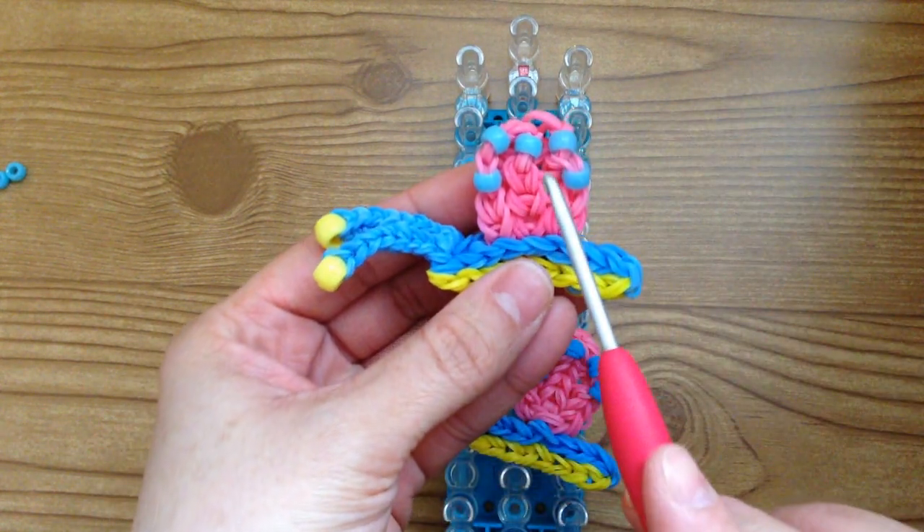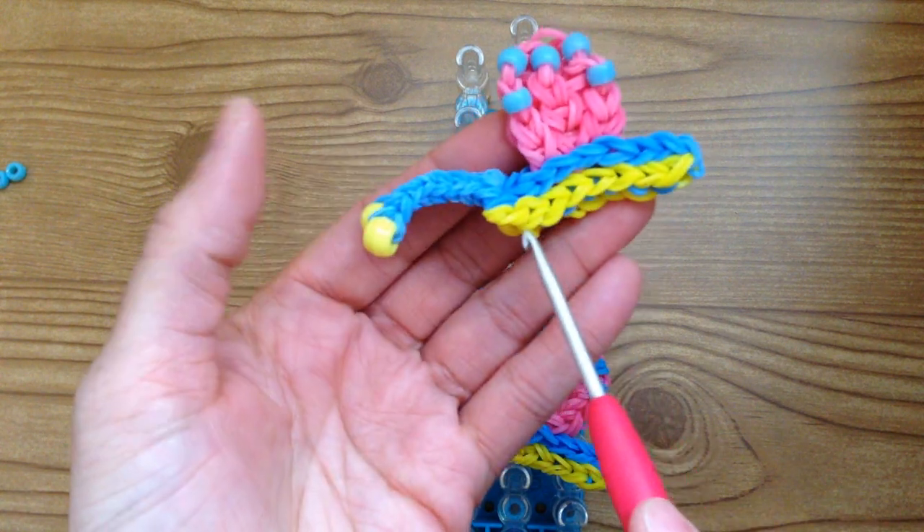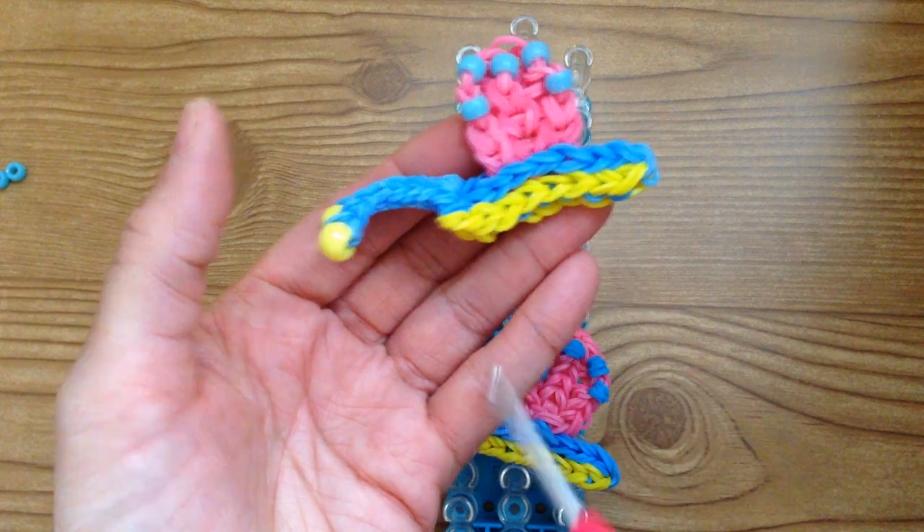So gather 37 pink bands, 40 blue bands, and 20 yellow bands, and then we will begin making the snail.